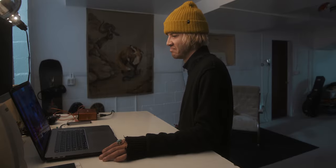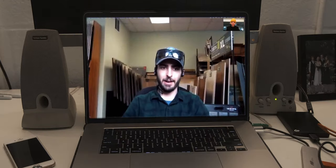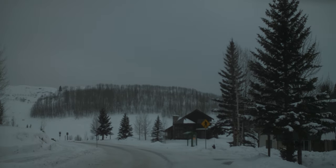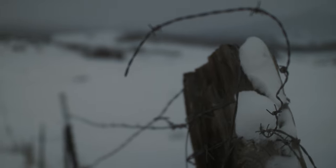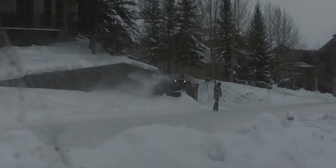No one is safe from an avalanche, no matter how much you know. You can have all the knowledge in the world and still get hit by someone above you who doesn't know what they're doing — they could set it off and push it into you. I've had days where I go out thinking it's fine, late spring on a super mellow slope, and the thing just goes.